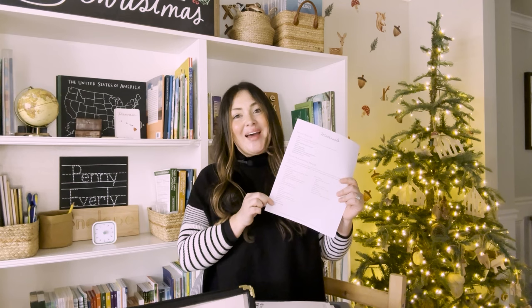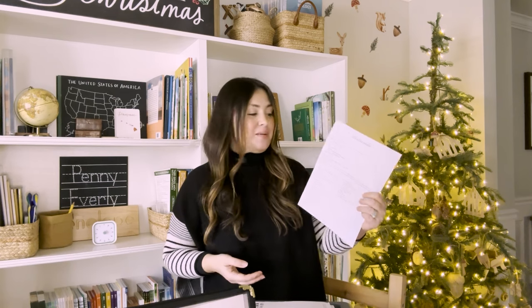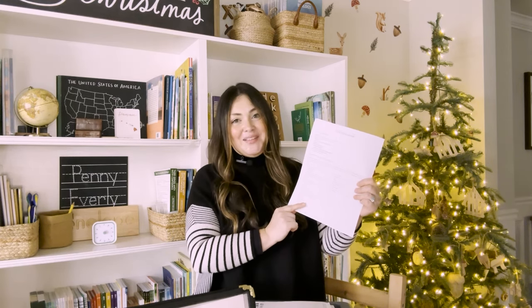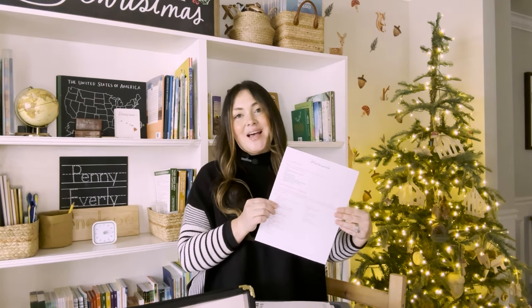I recommend going through that list of materials needed in its entirety before you start planning week by week — that way you're able to budget for some things too. Then week by week, make sure you do it ahead of time, especially for those recipe items. Go through and highlight anything you'll need to pull out from your pantry, things like cinnamon or applesauce, peanut butter or cloves. You might want to keep those separate from your standard baking items or things your family will eat for the week, so you have it set aside for the crafts.